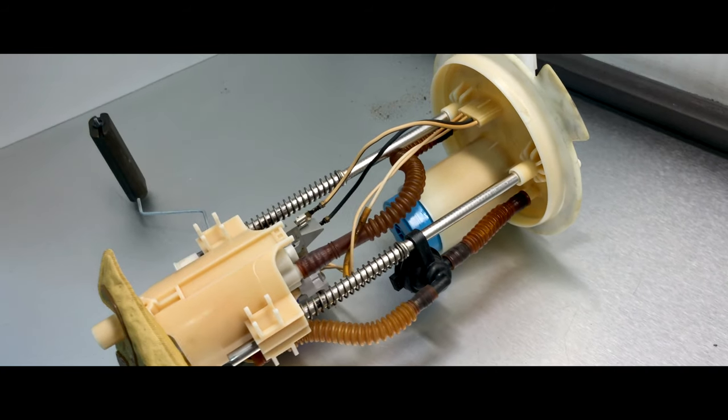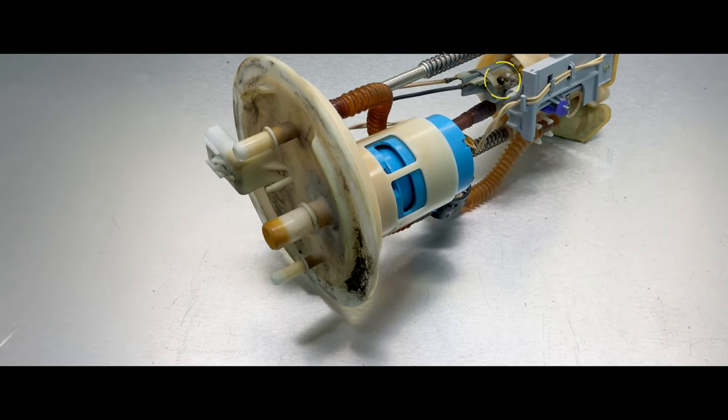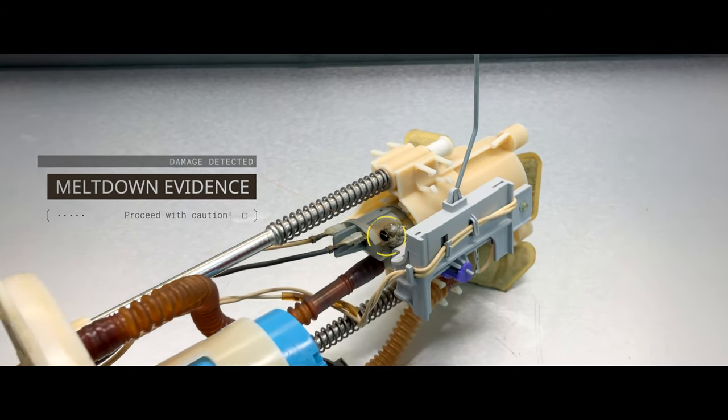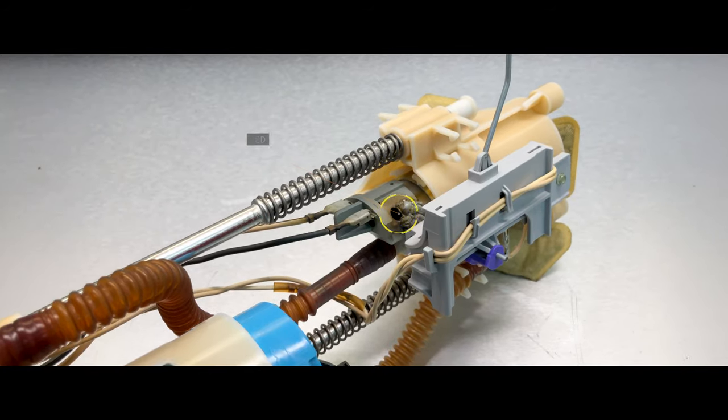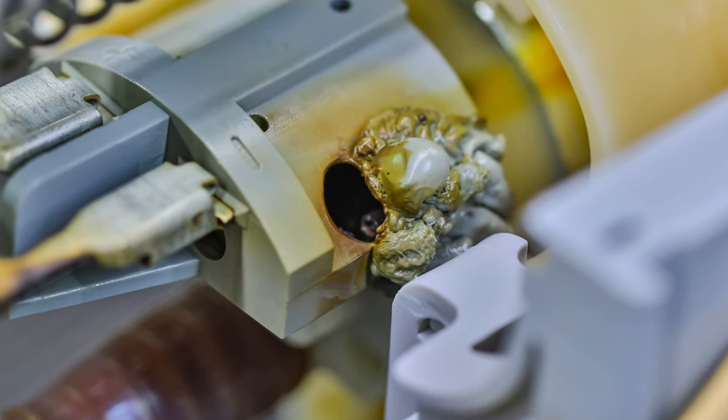We diagnosed it as an open in the fuel pump circuit. And when we take these out, we normally try to take a close look to see what failed. And this one, we can clearly see something went really wrong here. We've never seen something this bad.